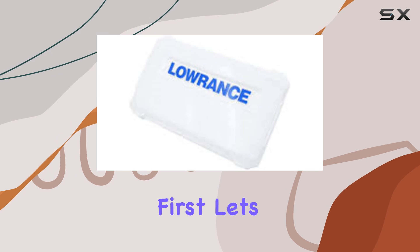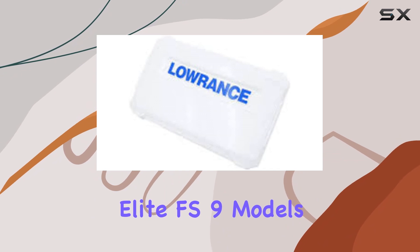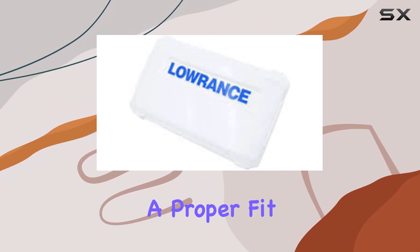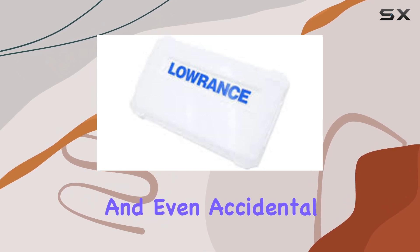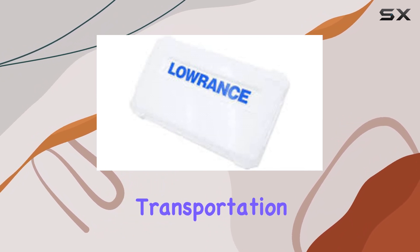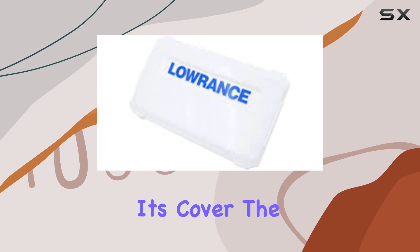First, let's talk about compatibility. The cover is exclusively made for the Elite FS9 models, which means it fits like a glove. This is crucial because a proper fit ensures that the cover effectively guards against sun damage, splashes, and even accidental scratches that can happen when the boat is rocking or during transportation. There's nothing more reassuring than knowing your device is snug and secure under its cover.